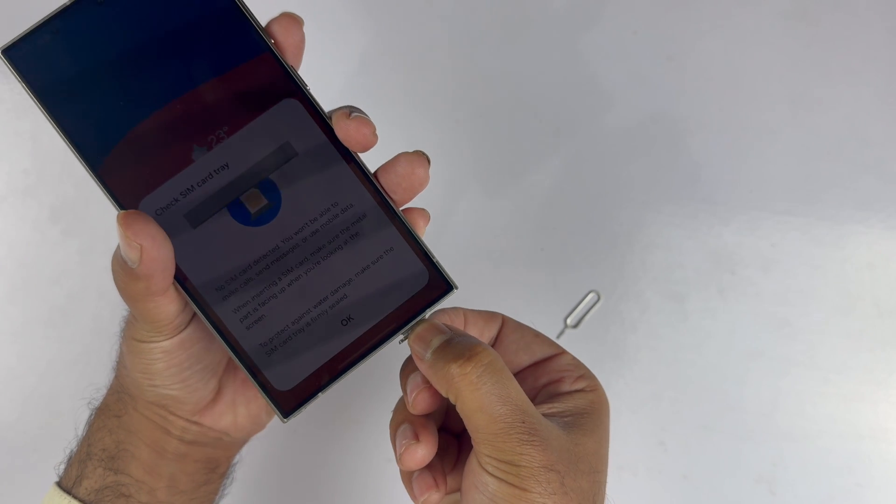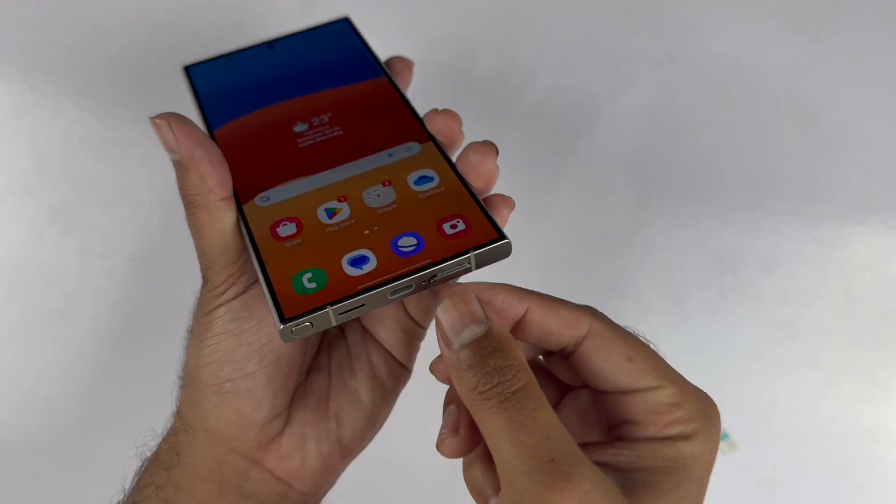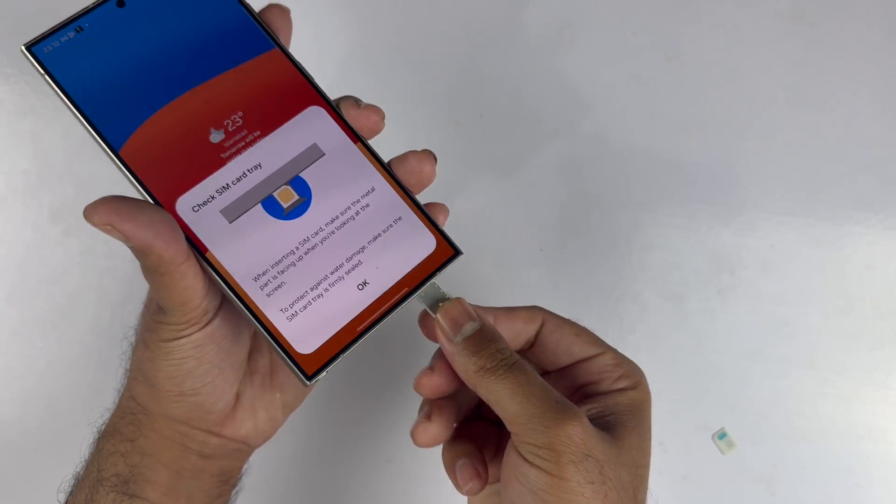Here you can see I'm putting the SIM ejection tool in the correct hole on the right side, just pressing it, and easily you can pull out the SIM tray using that particular method.